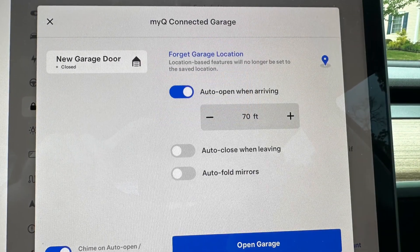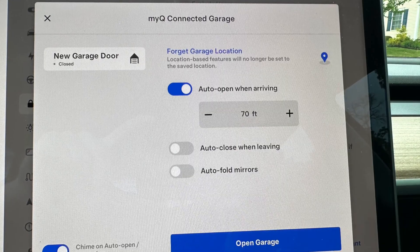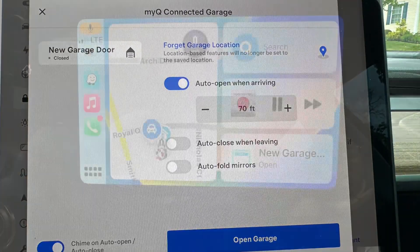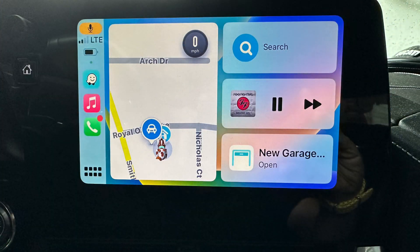If you have a Tesla, you can add MyQ into the interface. You do have to pay Chamberlain a subscription, but I think it's worth it. If you also add a Chamberlain home bridge, you'll be able to control the garage door from Apple CarPlay and from your Home app on your phone, and the garage door will show up as you approach your home. Remember to like and subscribe for more videos about Wi-Fi and tech products.